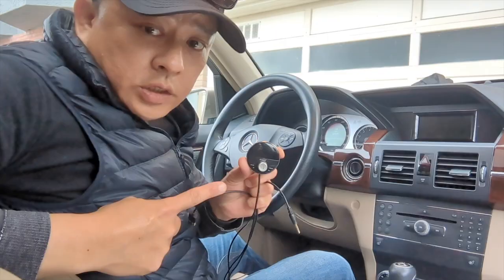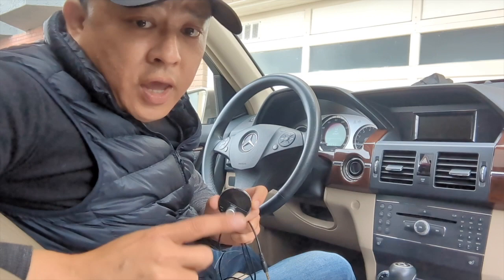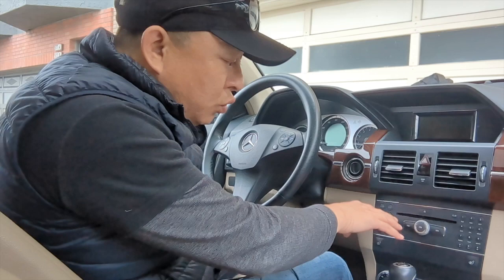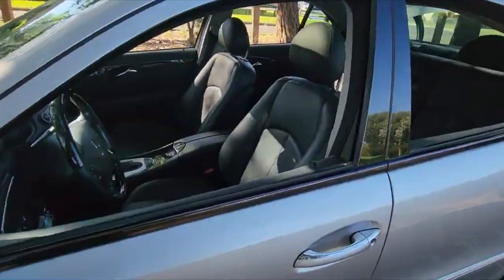Gizmo Guy Gadget is a simple gadget that allows you to add streaming music, hands-free talk, and GPS navigation from your smartphone right through your older car stereo system. You do not need to replace the head unit. You do not need to take it out or take it apart. All you have to do is plug in the Gizmo Guy Gadget into your car, set your radio, and you're ready to go.